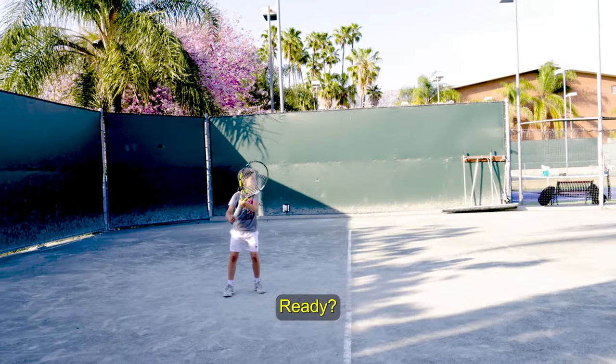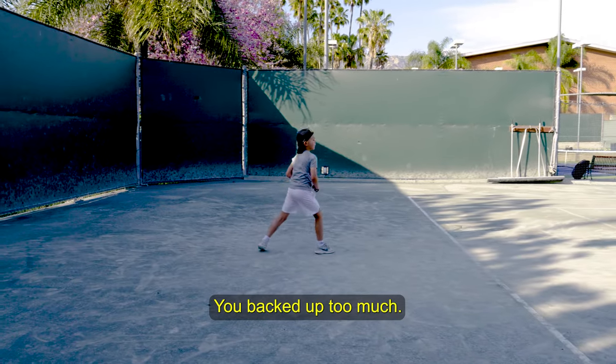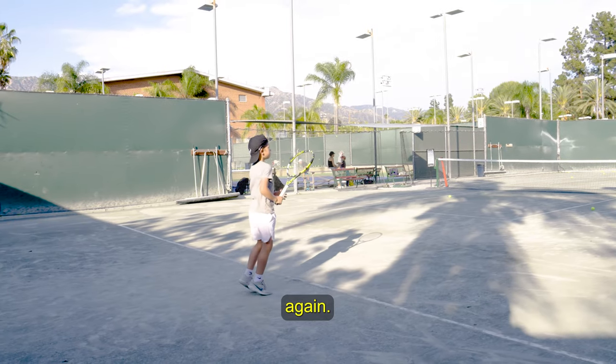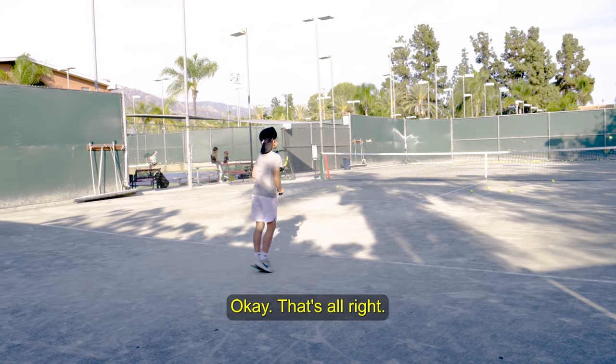Okay, ready. Excellent. You backed up too much — hold the ground. Again.